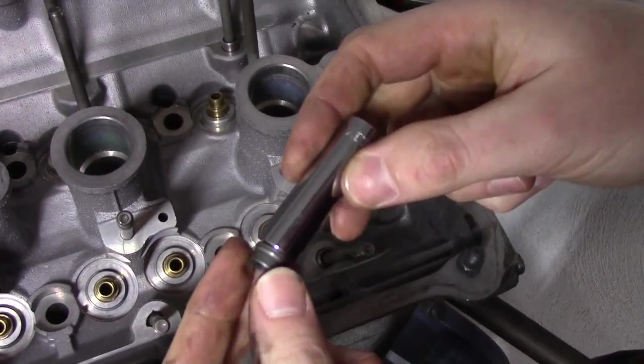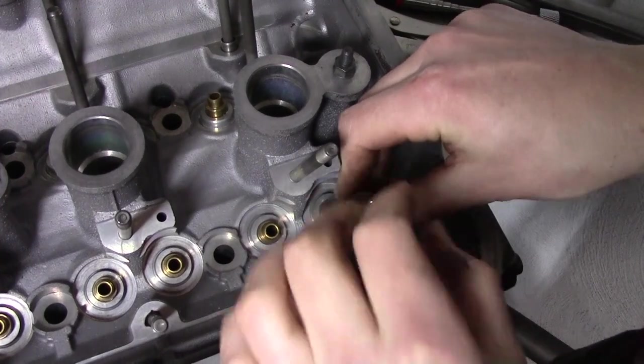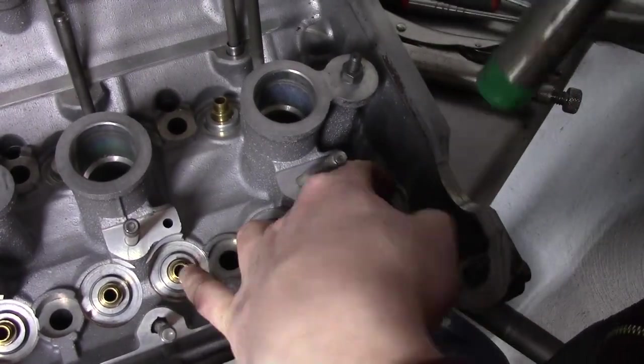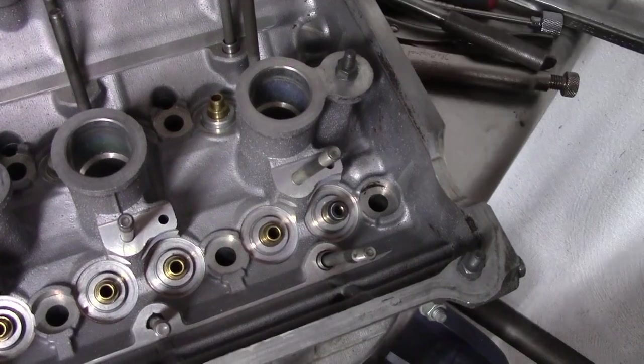Now comes the time to install new valve stem seals. I get a socket that fits just right over the seal, and then I tap it into place in the guide, making sure it's fully seated. I'm doing this only for the intake valves for now, as I've decided they don't need any lapping. For the exhausts, I will do the seals later.